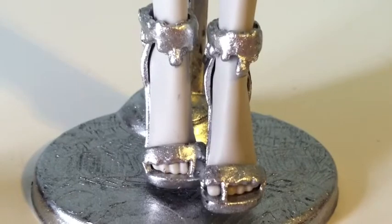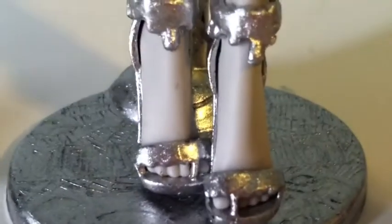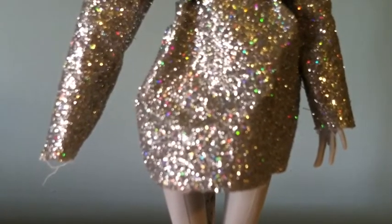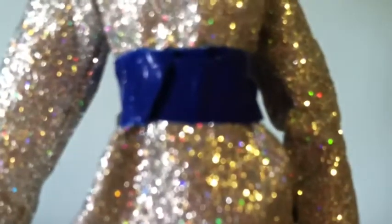She has Cosmic Silver shoes with drips of like whatever ooze coming out of them, I guess. She has a long-sleeved, sparkly dress with a blue belt.